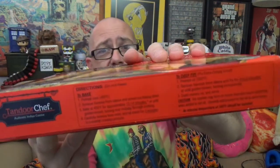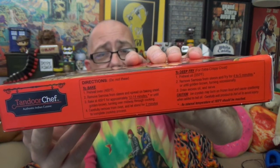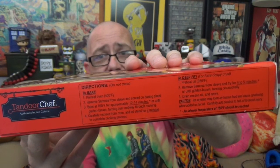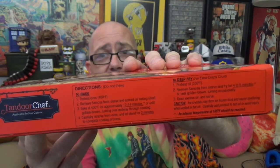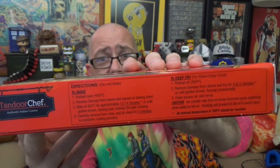On the side panel it's probably hard to see — we've had problems with these packages before focusing on the black font on this reddish-orange background. But if you can see it, you've got oven bake and deep frying options listed. As mentioned on the front, it's also toaster oven friendly.